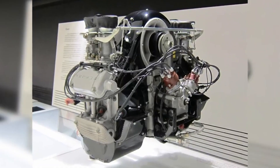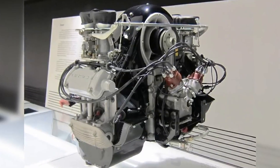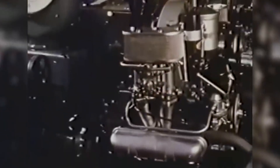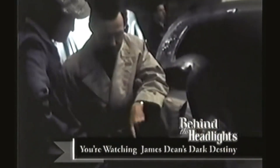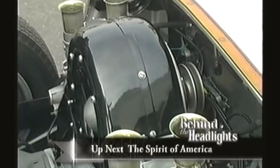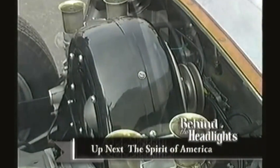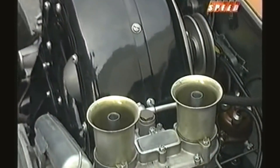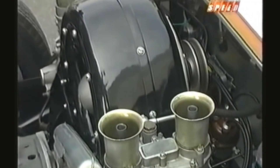The Porsche Fuhrmann engine, codenamed Type 547 and named after its creator Ernst Fuhrmann, was built from 1953 until 1964. Ferry wanted even more racing victories, so the company developed a more efficient overhead camshaft power plant. The new four-camshaft engine pumped out an impressive 110 horsepower and would easily rev beyond 6,500 RPM.